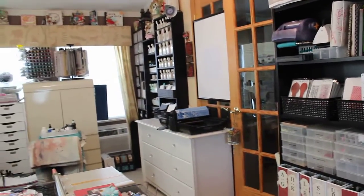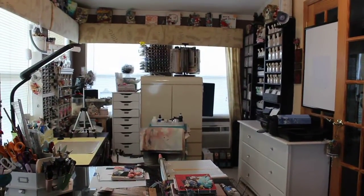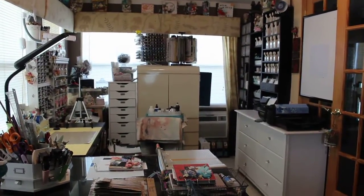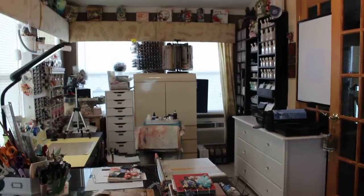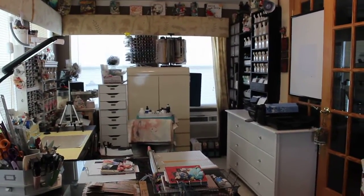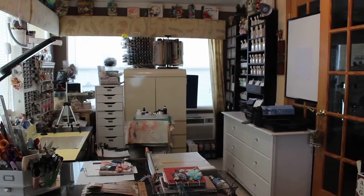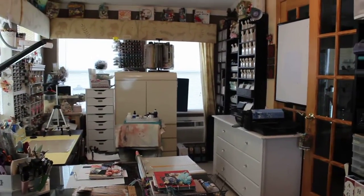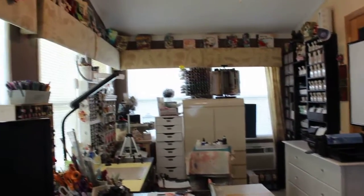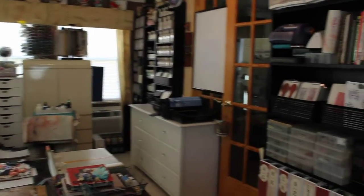I'm going to turn you around so you can see part of the rest of the room. It's kind of a disaster right now because I've been working on several different projects. You can tell the room isn't very wide — it's like eight and a half feet wide, which isn't very big, but it is 17 feet long, so long and narrow, with tons of windows which I really love but that give me very little wall space.